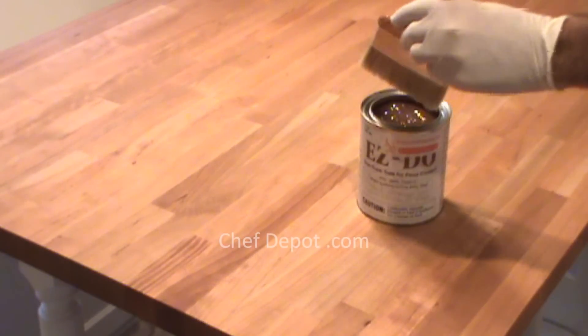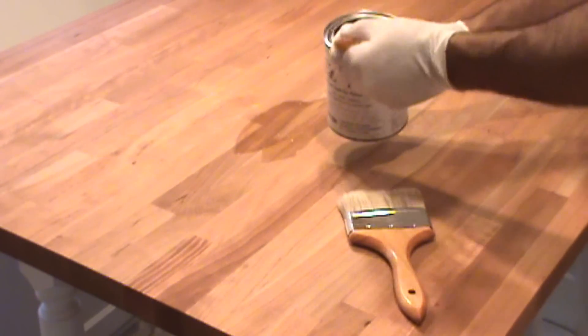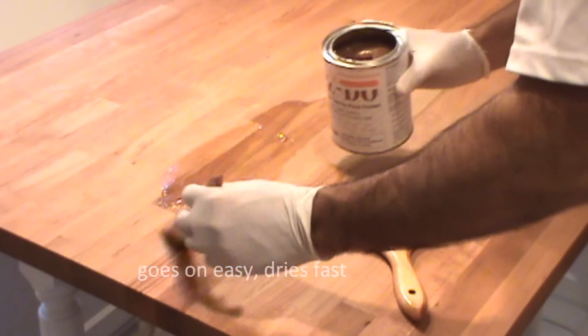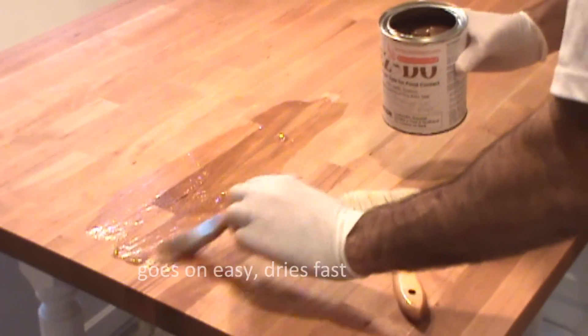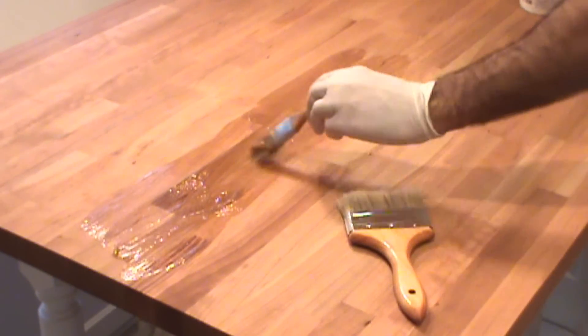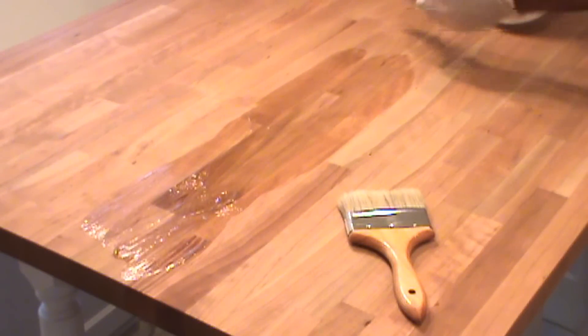We're going to start in the middle and work our way out, applying some of the sealer. Put a good amount right down the middle and then spread it out with the larger brush. It's not applied real thick — it's just to preserve and protect, keep out the humidity and moisture, kids and markers, and everyday use.